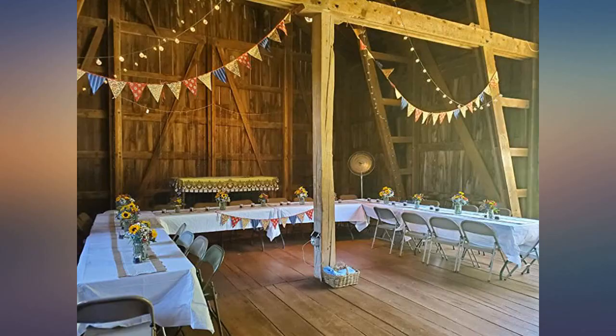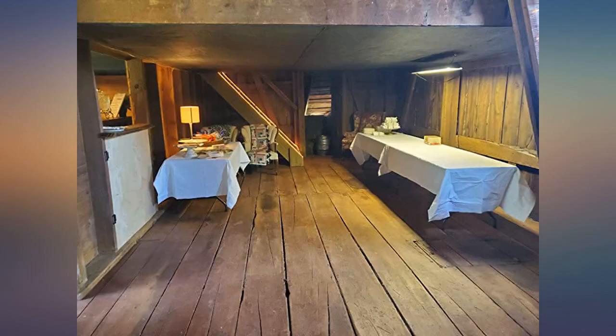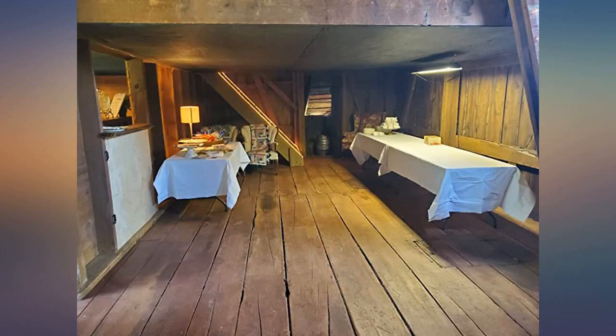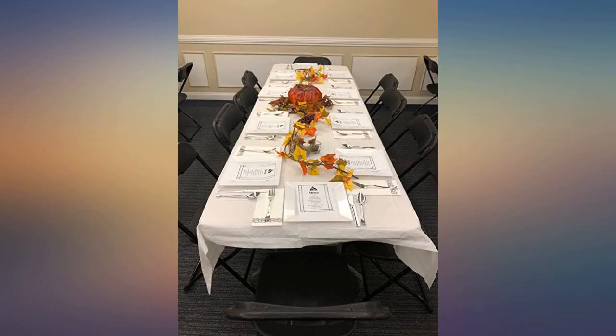I ordered a 15 pack, but I was sent 2 packages of 10 for the same price, so bonus. Very impressed with the quality and price. Good tablecloth with the plastic lining and paper top — looked nice on our banquet tables for Thanksgiving.